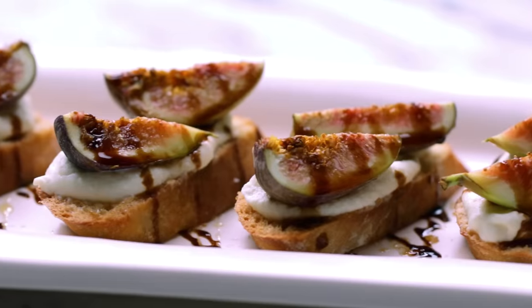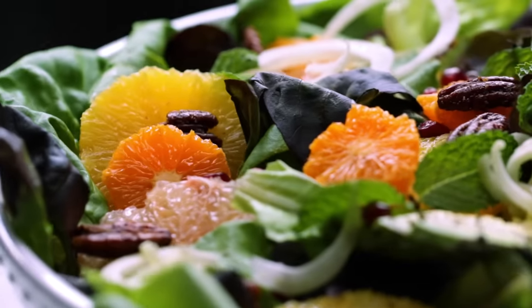Hey everyone, it's Jasmine, and I love hosting dinner parties. As much fun as it is to get all your friends together to entertain, I know it can be a little bit stressful, a little bit daunting, so today I'm going to show you some easy foolproof tips so you can host like a pro. Let's get started.